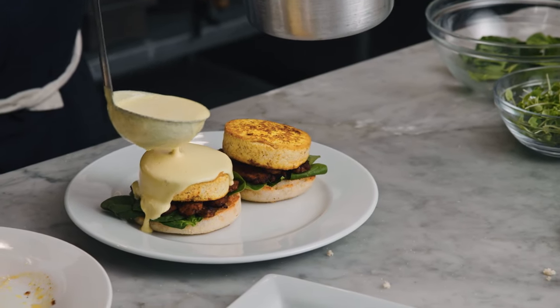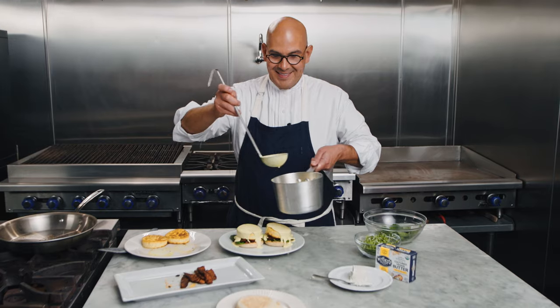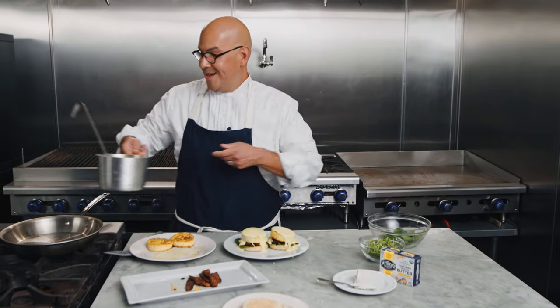Look at that creamy decadent dish. This is definitely what I call breakfast of champions.